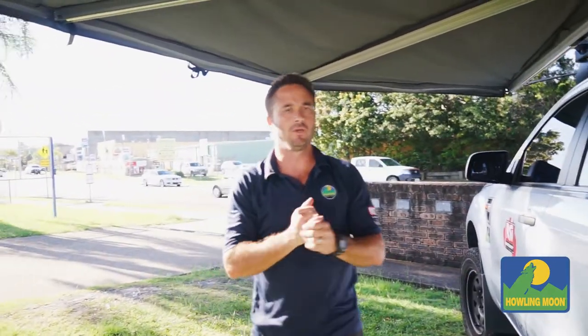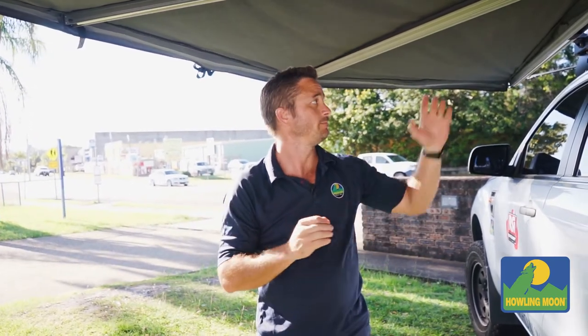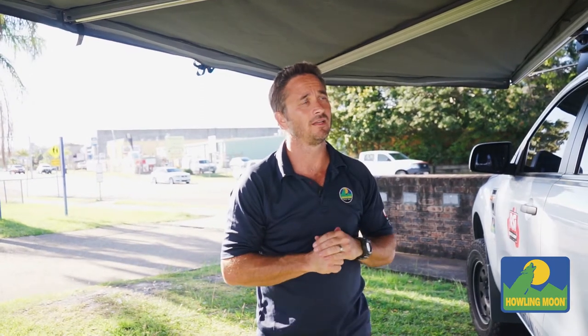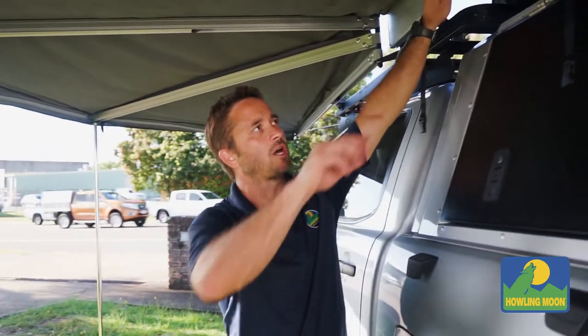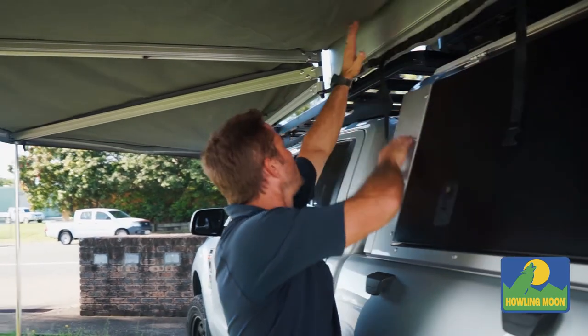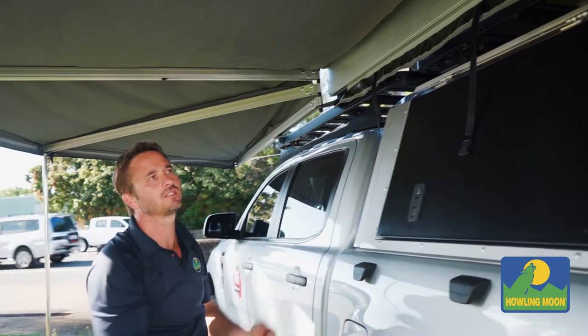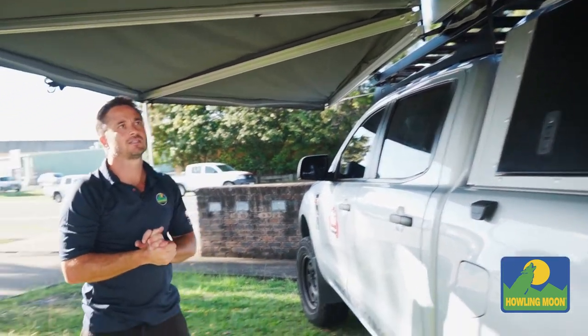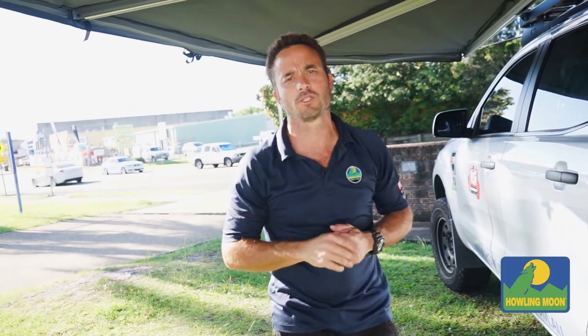For attaching to your vehicle, we do supply some heavy-duty brackets. I advise using a heavy-duty roof rack, a tradesman rack, or a Frontrunner Slimline rack. We are also making brackets for the Rhino Pioneer rack. All you need to do is put two brackets, one on each side of the hinge, as close as possible to the hinge because that's where all your leverage is. Jump on our website, howlingmoon.com.au, for more specs and details.